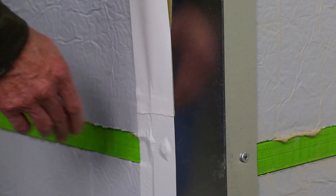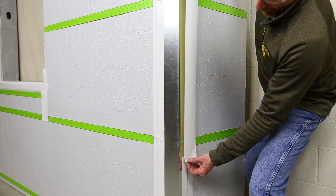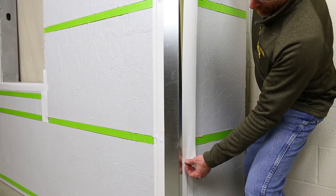Tape the vertical seams from the bottom up with approved continuous sealing tape, ensuring a one inch minimum lap in each direction.